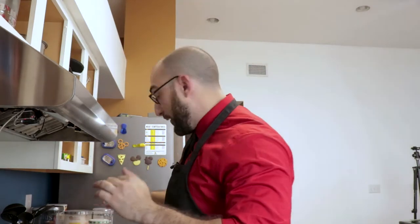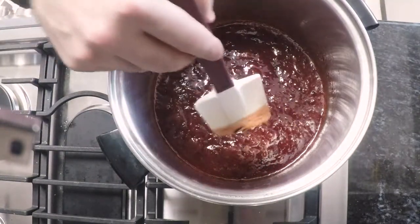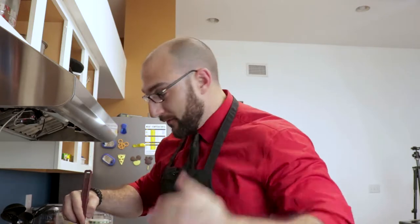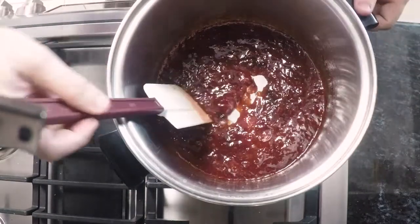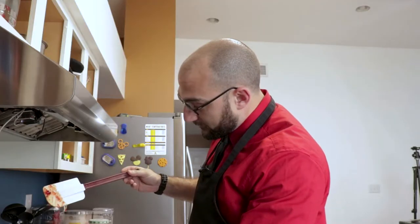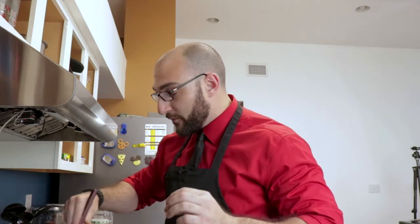So this has been cooking for two hours now and this is looking fantastic. You really have to pay attention as you're getting close to that two-hour mark because it can easily burn — it almost burned on me. Luckily I caught it just in time. As you can see, it's not runny, it's sloppy, it's fantastic, and it's right in the flavor profile that we want. So we're going to turn off the heat and let this cool.